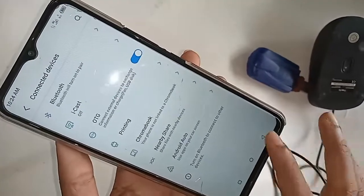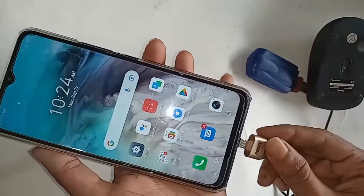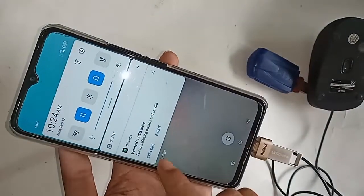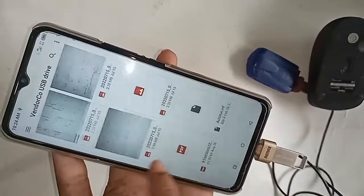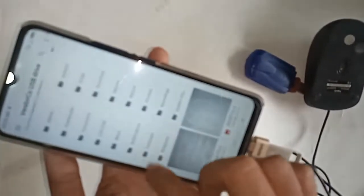Click back, back, and back. Then again connect the OTG and flash drive to the phone. I will wait for a while after installing it, and here I can see my phone's OTG is now working. You will see my OTG flash drive files.